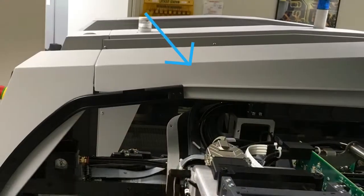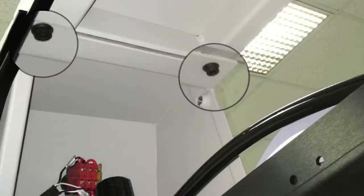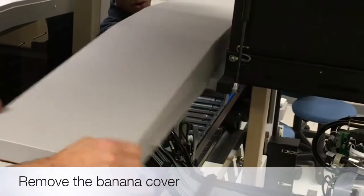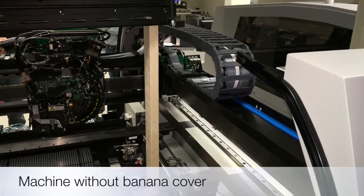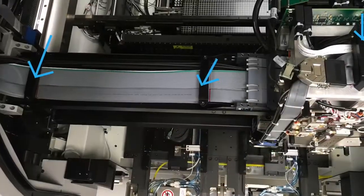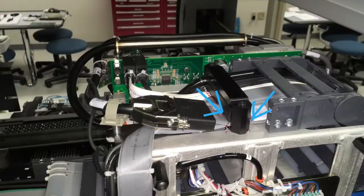Now remove the banana cover on the side where the two-by-four is located. Be sure to mark the IGUS cable position with a marker on the side of the clamps. Begin with the three X clamps, then proceed with the two Y clamps as shown.